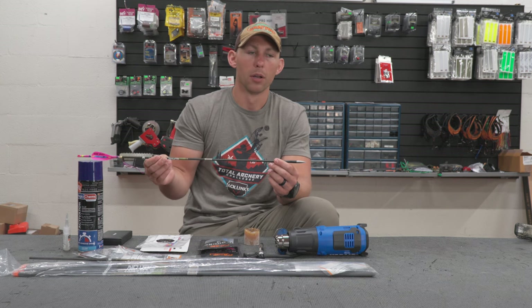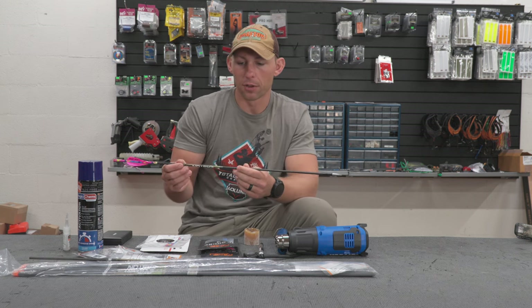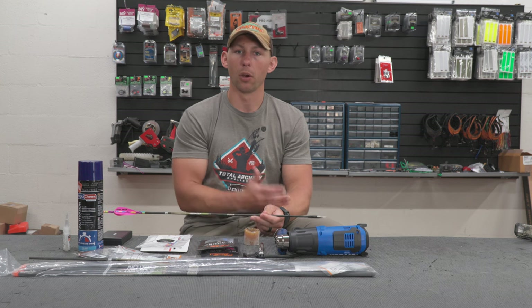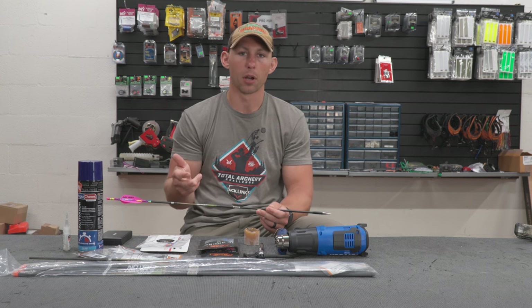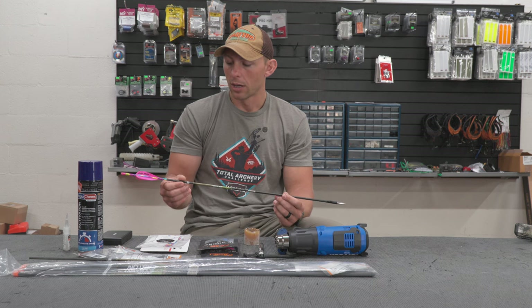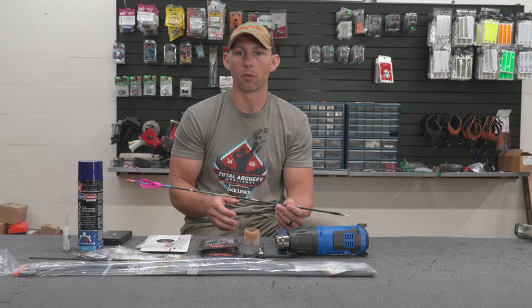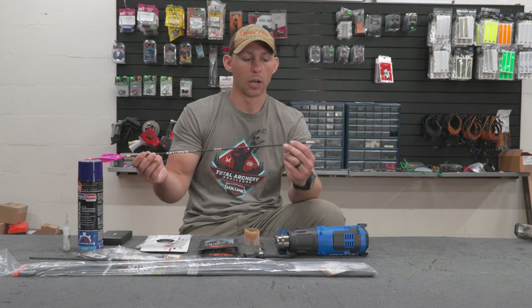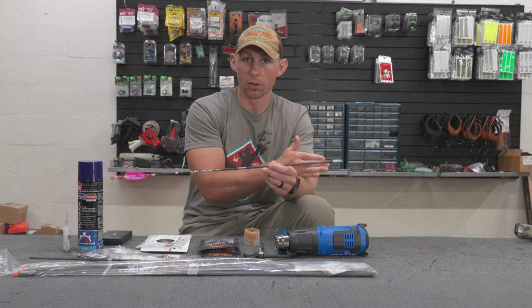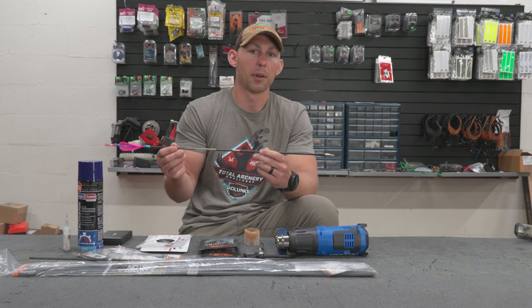I set my arrow up for shooting elk and use it for everything else. The Total Archery Challenge for me isn't something I set up a special arrow for — my whole purpose is to train for elk hunts. Coming from North Carolina, there's no good opportunity to train shooting steep angles, crosswinds, and long distances. So I want to set up an arrow I can hunt with throughout the year, possibly for good. I think I may have found it with this arrow.